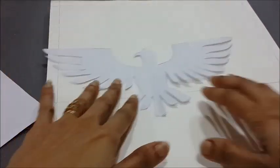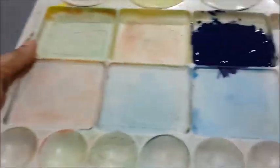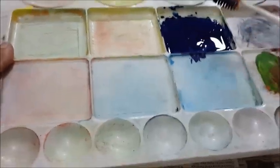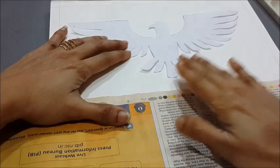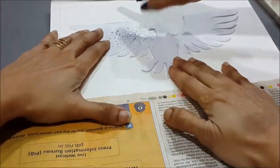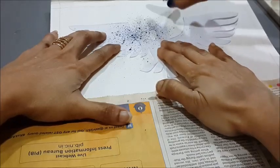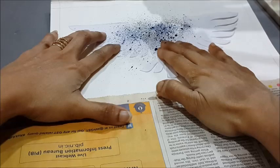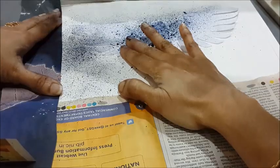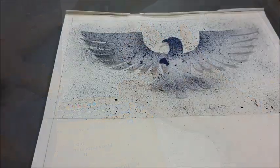Let's use this shape first to make a spray painting design. Taking the blue poster color, load it onto the toothbrush very little at a time. Spread the color over the shape using the thumb, creating a beautiful spray-like effect on the paper. Cover the area around the margins of the book, taking care not to drop the color. Make use of newspaper or stick a masking tape around the margin while doing the spray painting.